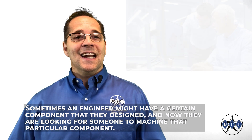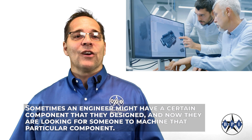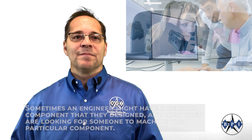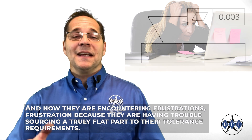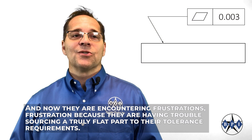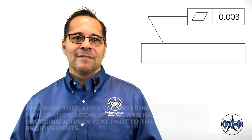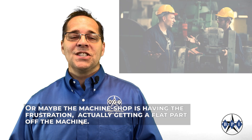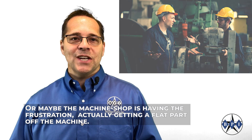Sometimes an engineer might have a certain component that they have designed and are now looking for someone to machine, and they are encountering frustration — frustration because they are having trouble sourcing a truly flat part to their tolerance requirements. Or maybe the machine shop is having frustration actually getting a flat part off their machine.